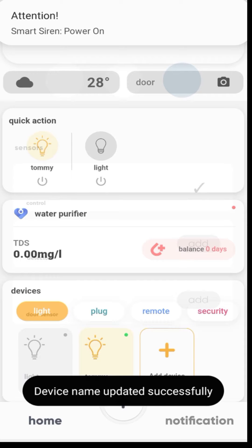The smart device will appear on the home screen. Now you are ready to use your ZunPulse Smart Security. Open the ZunPulse app, go to the Devices section, and choose your security device from Security.